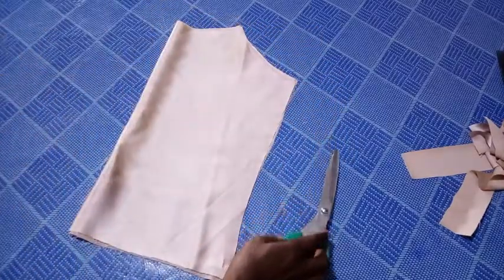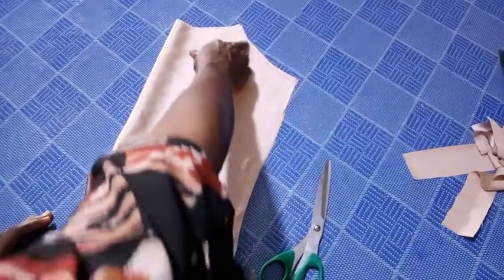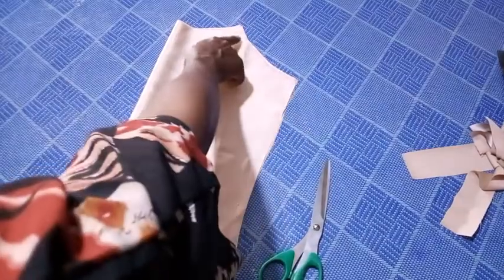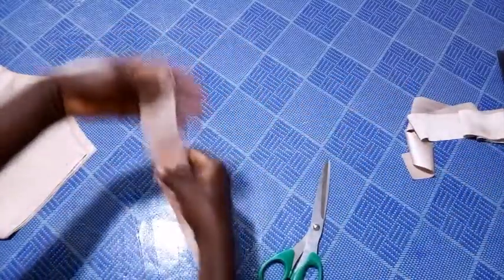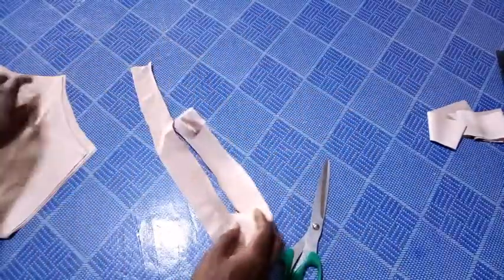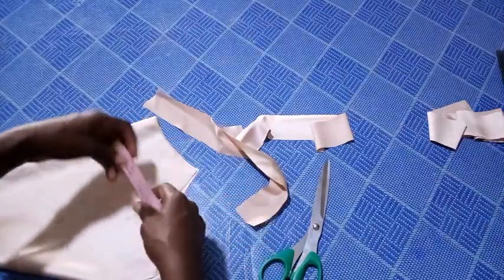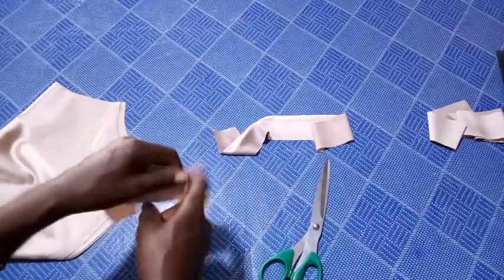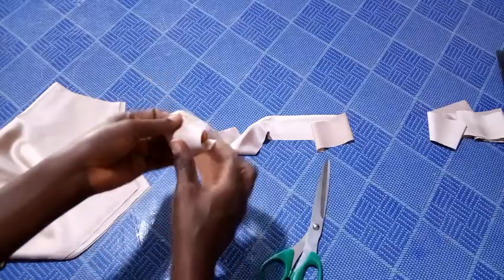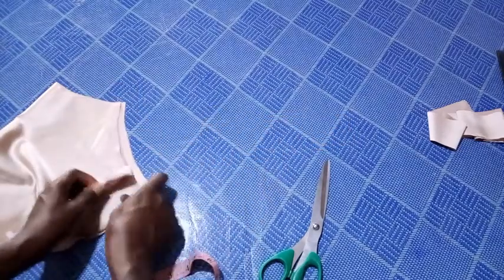The next thing is to cut the strap which I'm going to use to tape the shoulder — I mean the armhole — and also the neckline. Now I've cut the strap. For the neckline, you measure what you have on the neckline with your measuring tape — that will give you what length to cut. I have almost five inches, so you multiply by two, that is ten inches. For the width, 1.5 inches is okay.